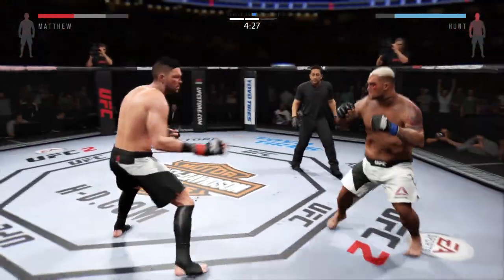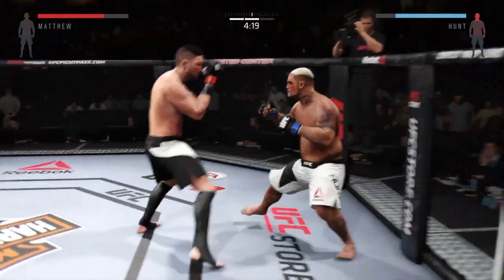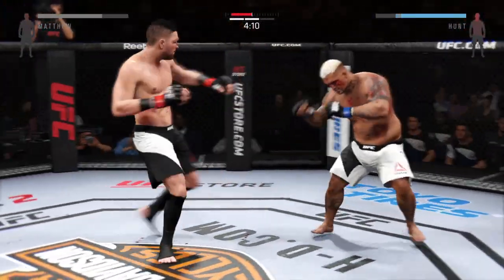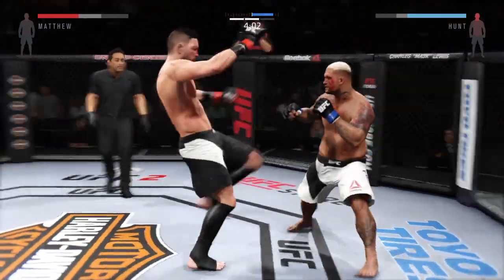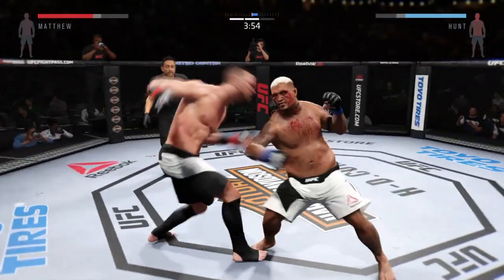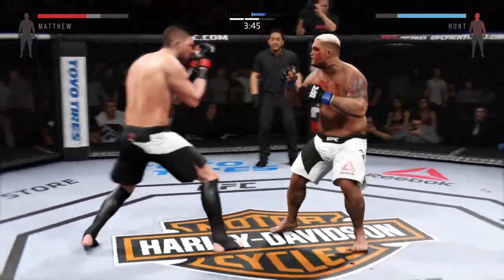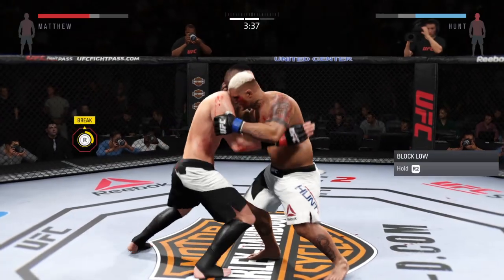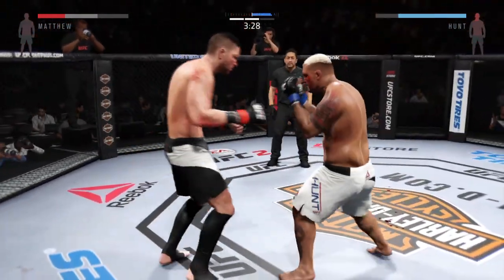Big elbow — he lands a huge elbow to the head. Head kick. Let your hands go. Finish it. Cut his angles off. Beautiful body shot there too. Hard straight punch. Take your face — big spinning back fist lands. Powerful jab. Just like that. Nasty elbow lands to the head, very nice. The knee. Nasty combinations here. Lands a giant kick.